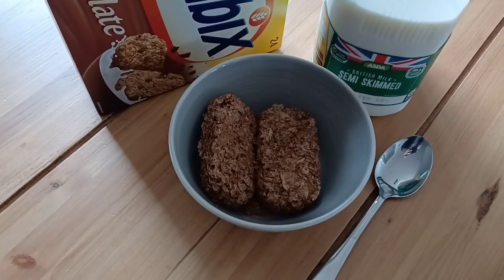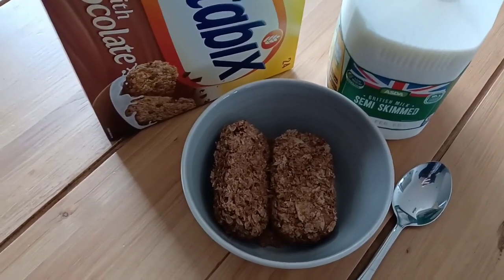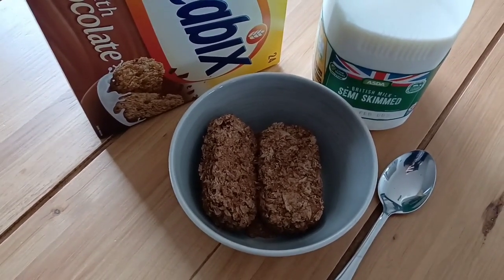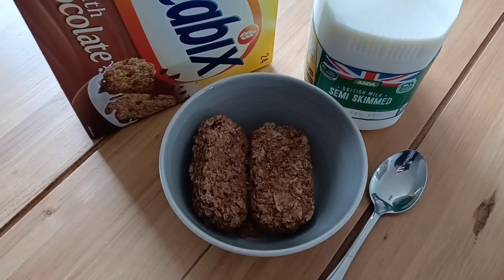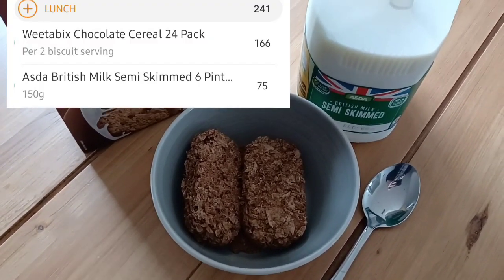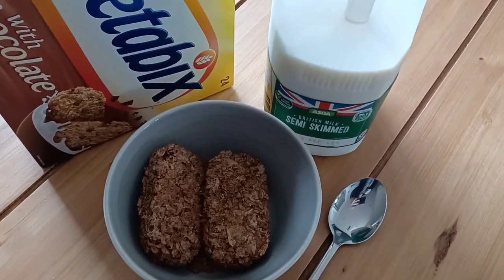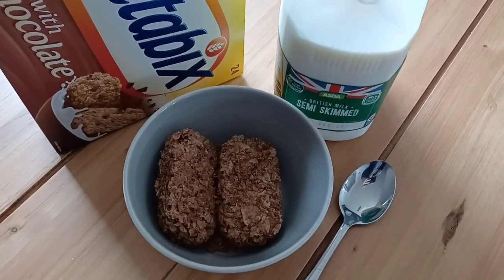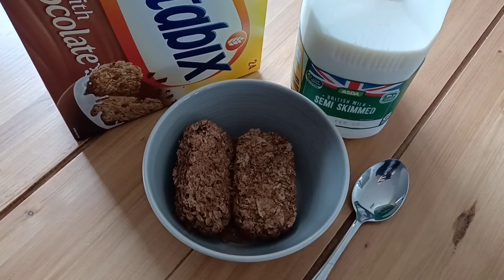I've decided to have chocolate Weetabix and milk instead of a snack today — so in effect it is my snack. I've also put in a satsuma which I'll be having in the afternoon. I'll pop the calories up on screen. I'm having this because I'm going to the gym between 5 and 6, so I just want something to fill me up and sustain me a little longer. It's got fibre, it's filling, I've got my calcium, and it's still something sweet.